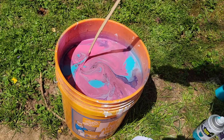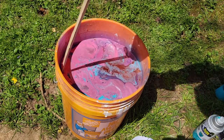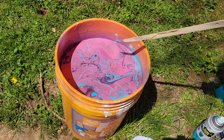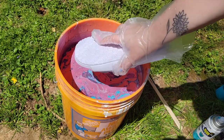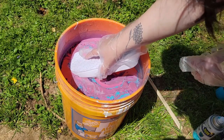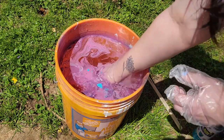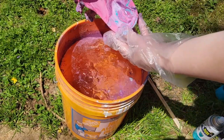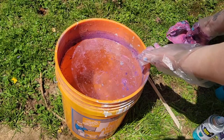Now you're just going to want to swirl up your paint to give it a really cool effect. Then I'm ready to dip in my first sandal. The key to this is to go slow and don't be shaking around. Once you have it completely underwater, you just do a little shake and move all the other paint out of the way. How cool is that? Let's put this on the ground and let it dry.